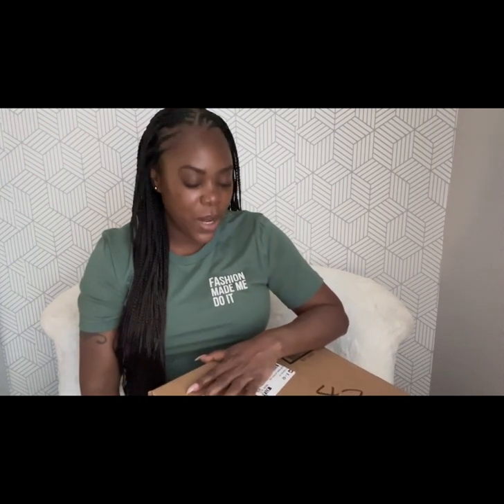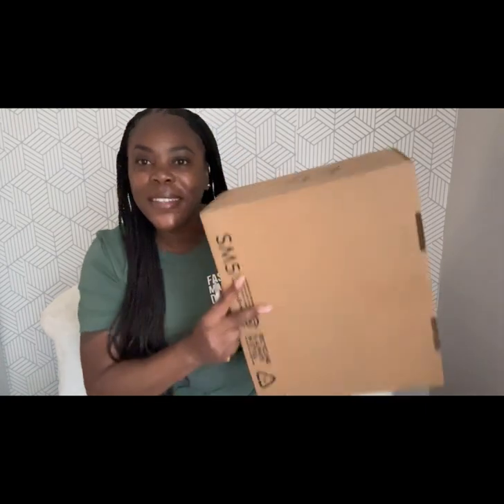Hi everyone, welcome back to another video. Today's video is going to be very simple. I wanted to come in and show you a new bag that I got from Nordstrom Rack. My birthday is in about a week — it's on April 17th. You guys will probably see this video prior to the 17th, but I saw this bag, I thought it was really cute, it was on sale. With everything, it came to $94.